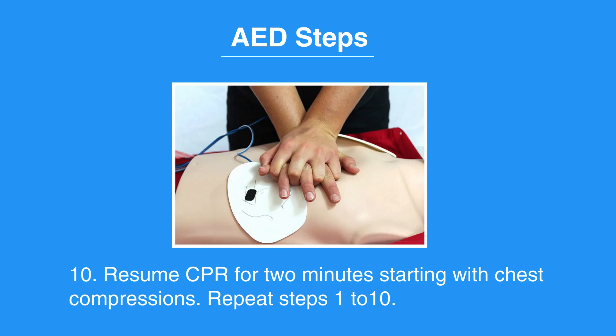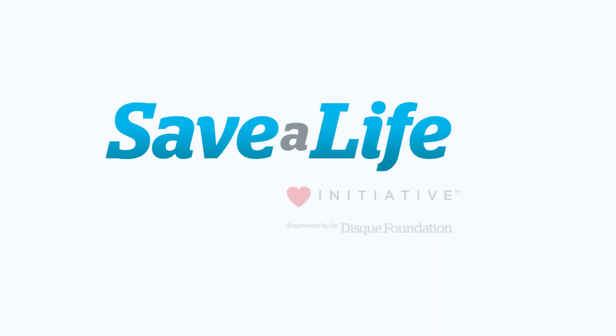Repeat steps one to ten. This concludes our lesson on AED steps. Next, we'll review One Rescuer BLS for children.